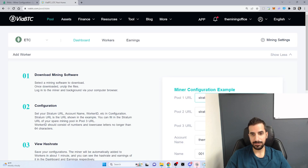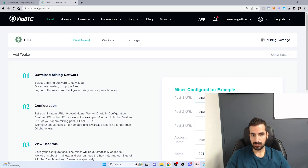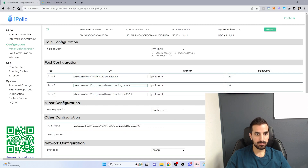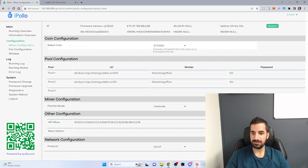I'm using ViaBTC and I'm just going to copy pool number one and pool number two. I don't need pool number three — you can have it as a backup if you wish. The account name is 'mining office', so I'm going to put that as the worker ID, and I'm going to hit save and apply.